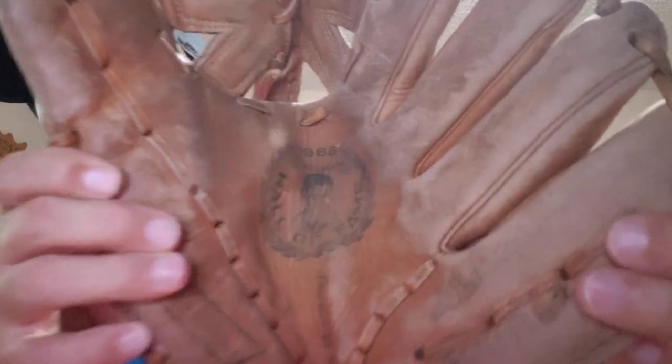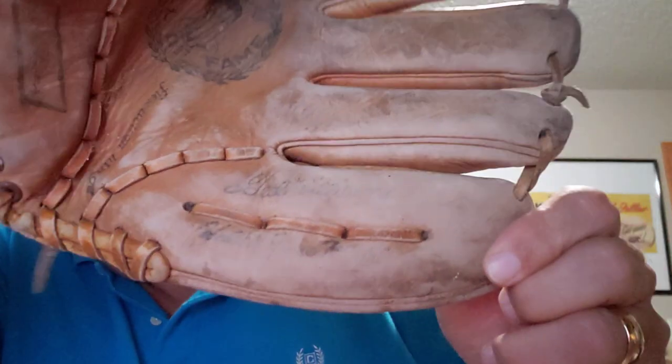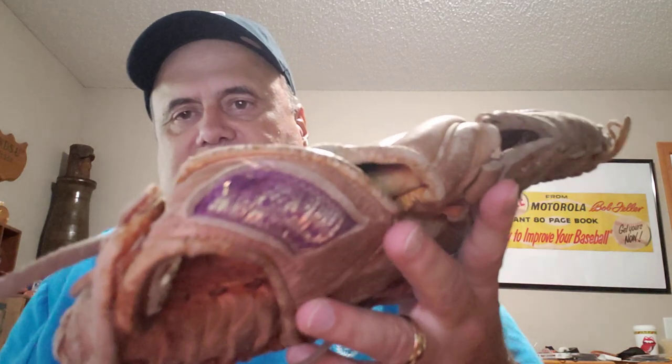Let's get into some baseball equipment — we've got a few gloves here. Here's a Ted Williams Hall of Fame model from 1966. You can just barely see his name on the little finger there. This is a Sears brand; it's seen better days, the label's worn pretty badly, but it's a cool Ted Williams glove.